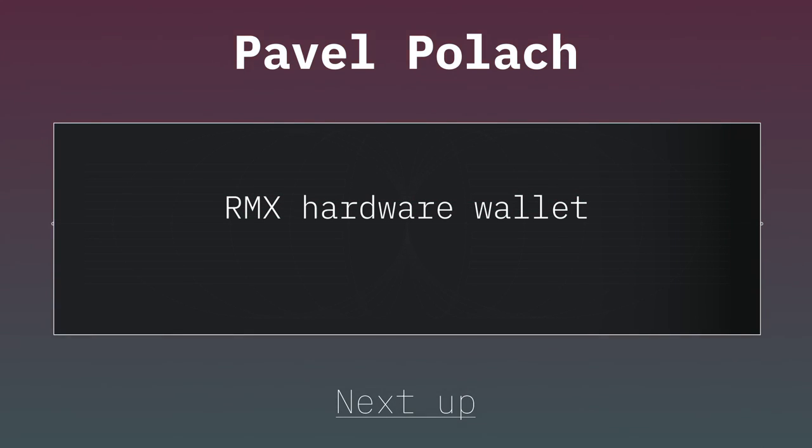They finished their game, they lost — they usually lose. So I'm going to hand this mic over to Pavel. Let's go ahead and give him a great big hand. He's going to talk with us about hardware wallet stuff.